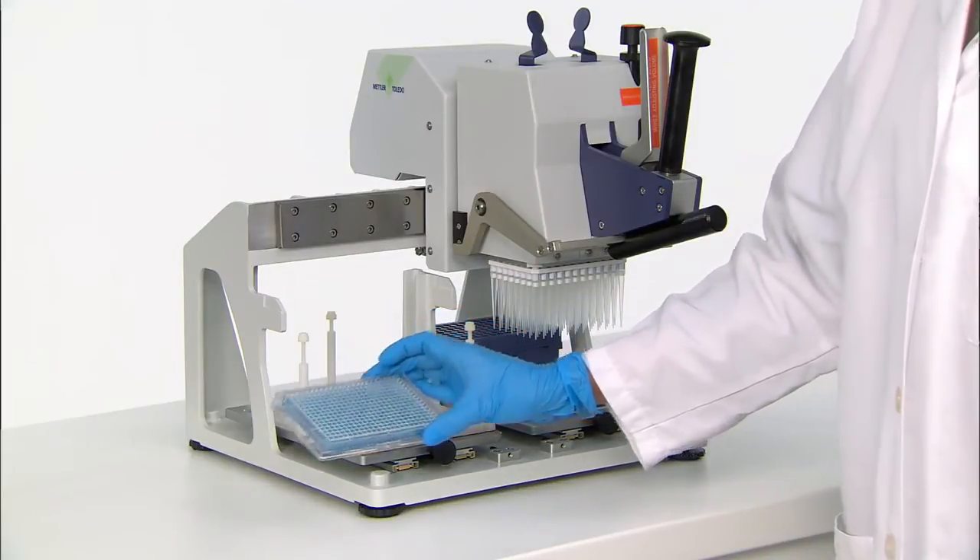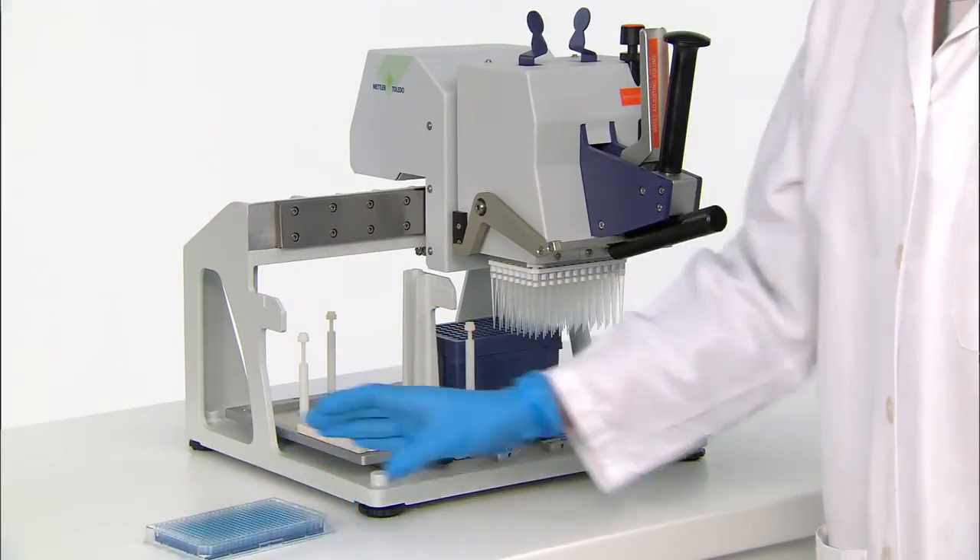We hope you've enjoyed watching this demonstration of the Liquidator 96 in action.